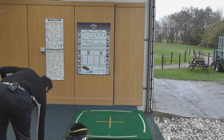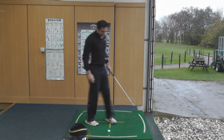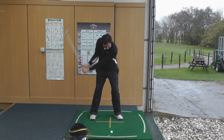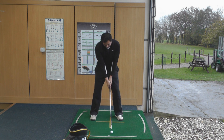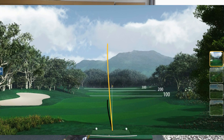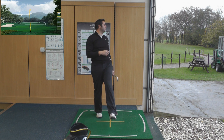A low fade — a tough one. I'm going to try and play a low punchy fade and see how easy it is to manoeuvre the ball left to right. Oh, that's a shame — I just mistruck it slightly off the heel, but the ball is still moving left to right.